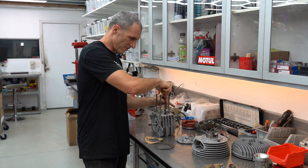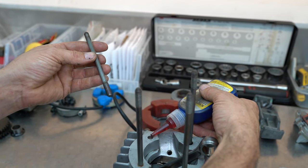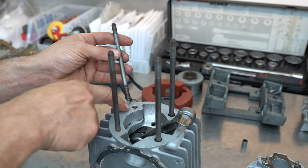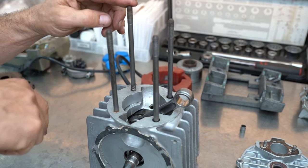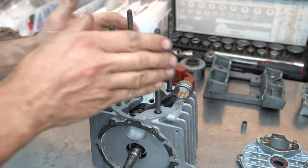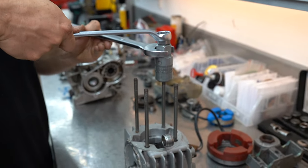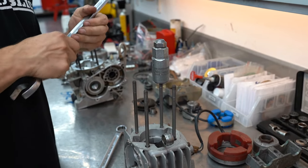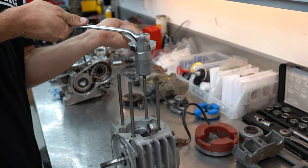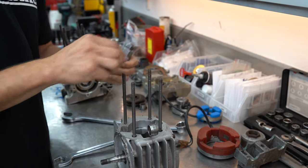Before we go any further I remembered that this engine stud was a bit loose, so I've got some stud locker here. A little tip is to just drop the Loctite down in the hole so that as you're screwing in the stud it keeps the Loctite down in front of the stud, giving it more chance of retaining in the crankcase once you do it all up. If you don't have one of these little stud removing tools, you can just use a couple of nuts locked together — does almost the same job. That bad boy is never coming out.